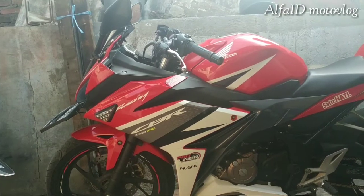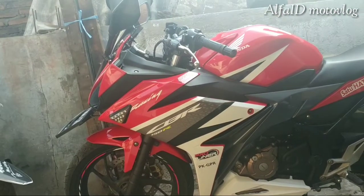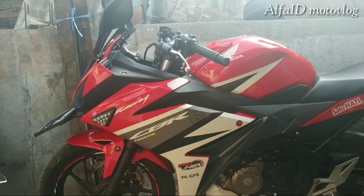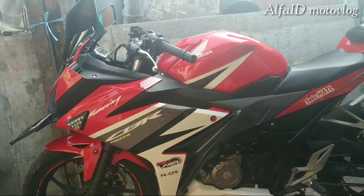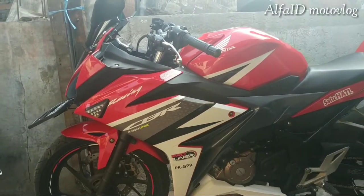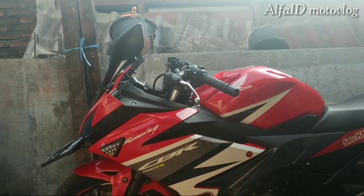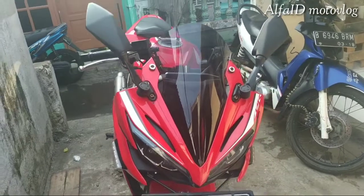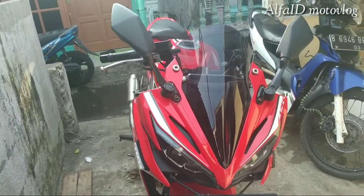View dari sampingnya sih nggak ada bedanya sama yang lama. Gue ngembalikan ke yang kayak gitu, tampilan depannya kayak Aori lagi karena bosen, nyari yang seger, yang beda. Soalnya udah hampir setahun gue udah pasang itu visor. Jadi inilah tampilan depannya, jadi lebih sangar, menurut gue sangar ini sih.